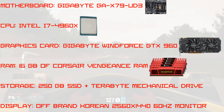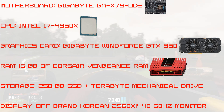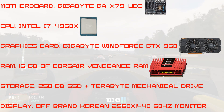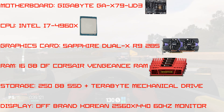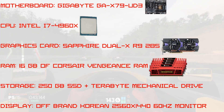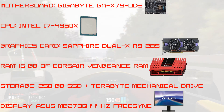I also have a second monitor that sits to the side of my main monitor, but I don't use that for gaming. I mentioned that I have a GTX 960, which is an NVIDIA graphics card. Unfortunately, NVIDIA graphics cards don't work with FreeSync, so I replaced my graphics card with a Sapphire Dual-X R9 285 for the duration of my time with this monitor. Other than replacing my main monitor and graphics card, all the other computer specs stayed the same.